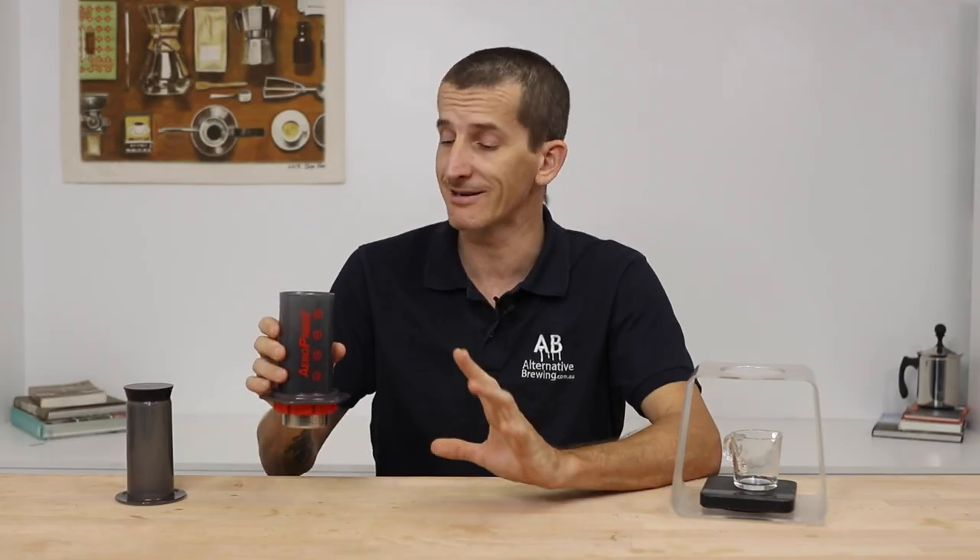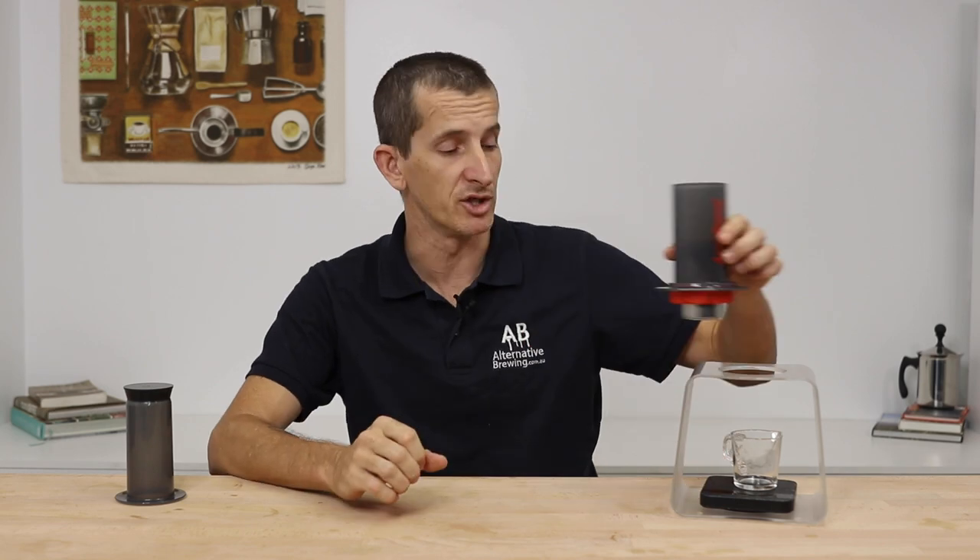It'll be obvious there's only one way to brew this — it's certainly not going to be able to be brewed within the inverted method, so we're going to stick to the original method here.